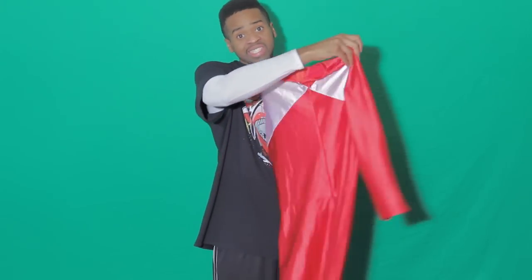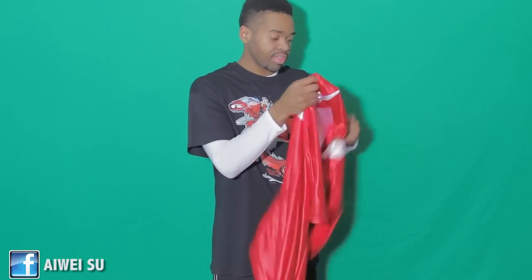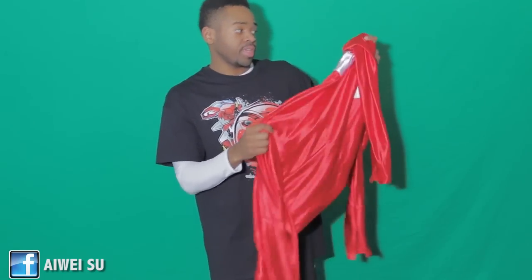Next on the list is the spandex. Look how shiny it is — this is about a two-year-old suit and it still holds a shine. This was made by Little Dragon — I'll leave their Facebook page in the description box. The stitching is amazing, there's even a zipper which is rare. It's kind of like a big onesie. The only issue is I bought this used so it's a little big on me, but it's a beautiful suit nevertheless.